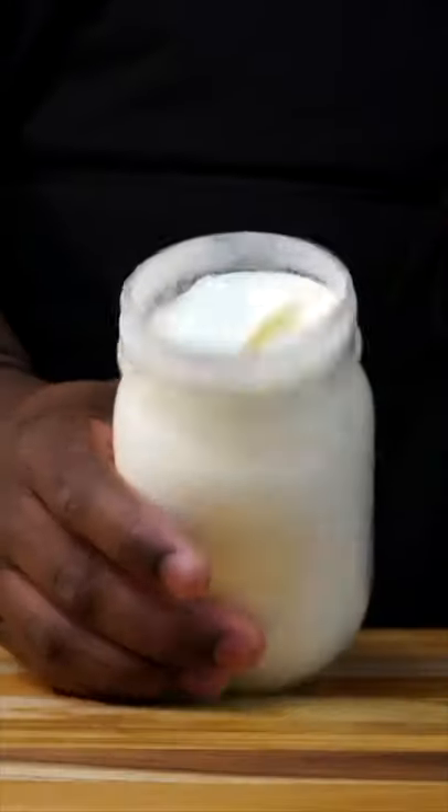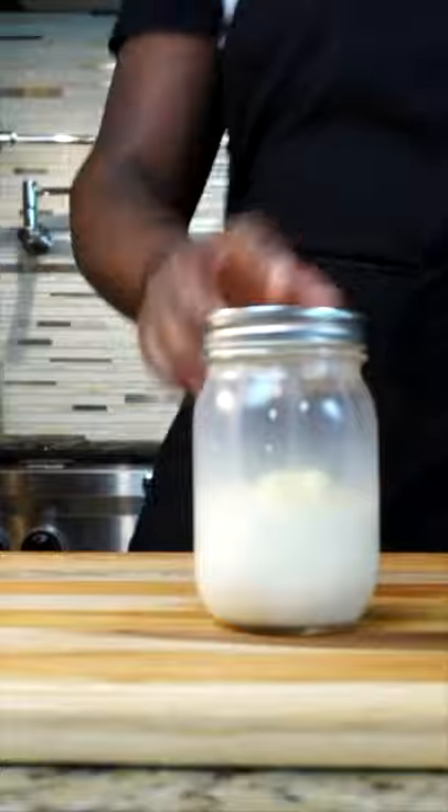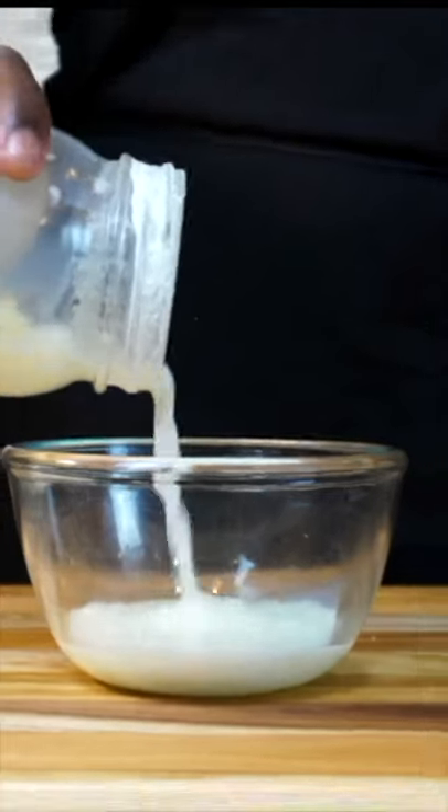Shake it for a good five minutes. After five minutes, this is what it looks like — you have whipped cream, but we don't want that. So shake it for another five minutes, for a total of 10 minutes, and the milk and the fat should separate, just like that. Now we have butter.